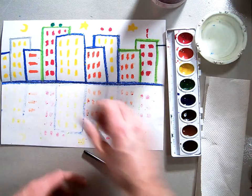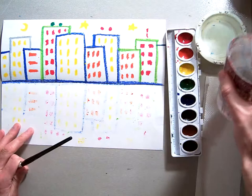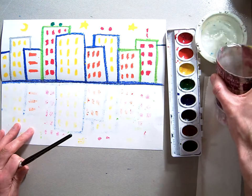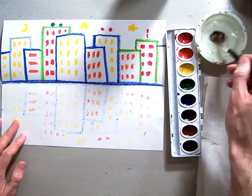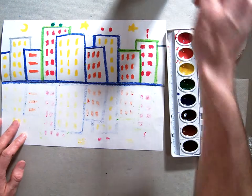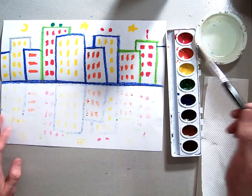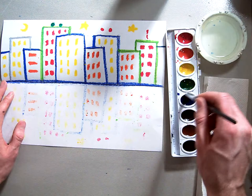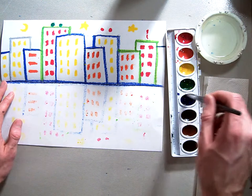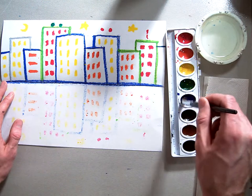First things first, you're going to take your color and get a little bit of water into the little cup — I'll help you pour that or we can help you pour it. You can also take the water out of the top of that cup. Then you're going to take some blue and wiggle your brush tip right around on that blue.